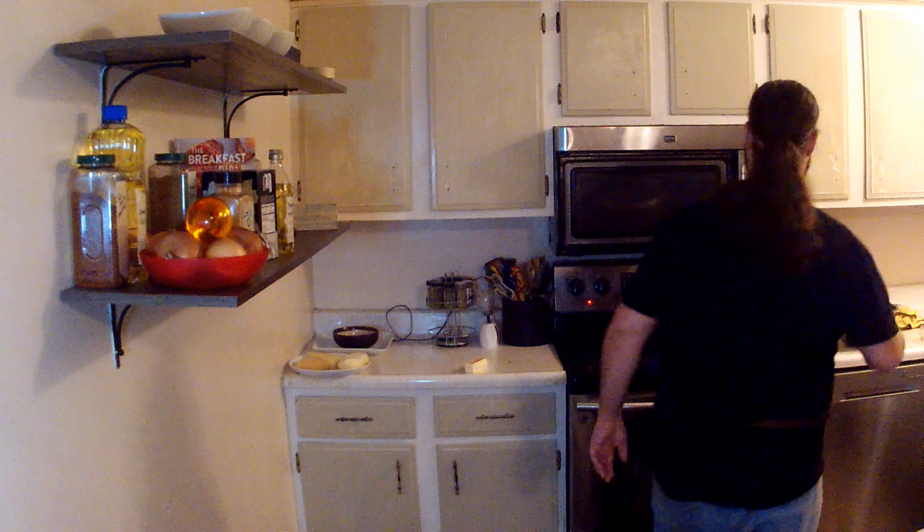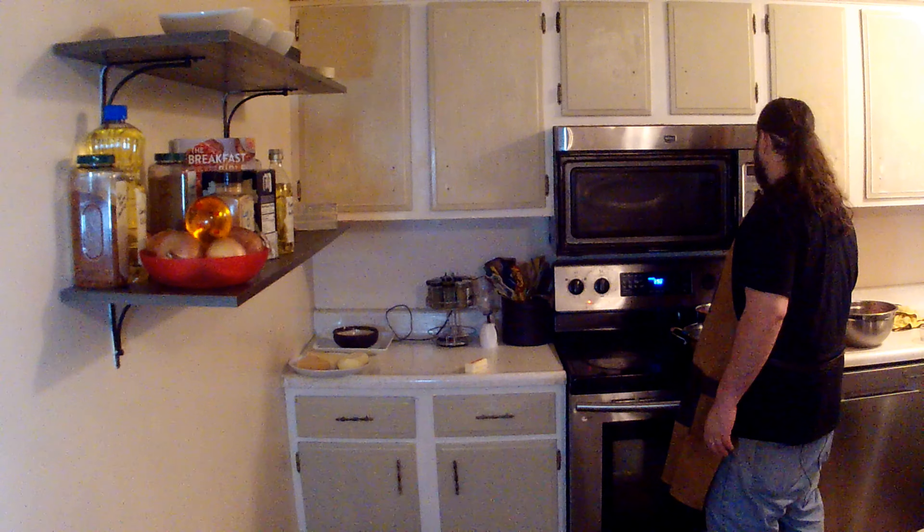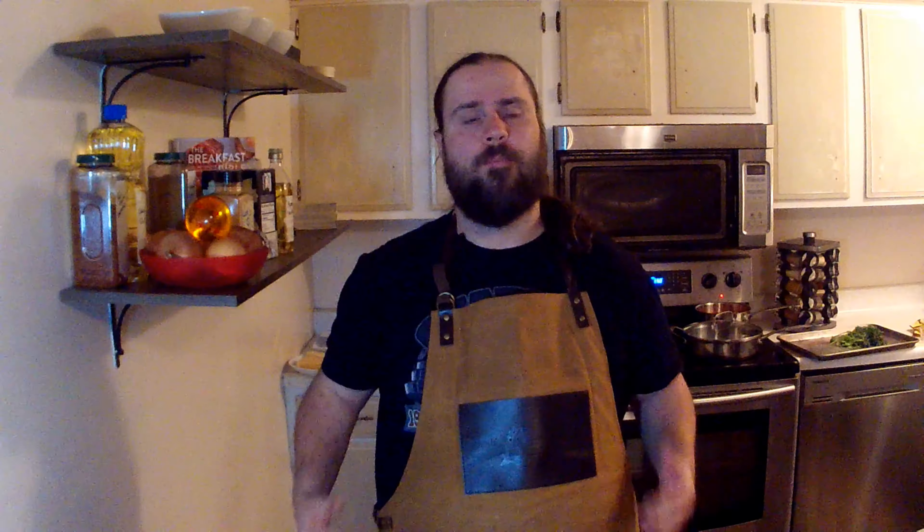I've got three jars — roughly 48 ounces of pasta sauce — because as I said, we eat a lot in this house, and I've got an idea I really want to try tomorrow. Why don't you make your own pasta sauce? Because I work, and not in the kitchen. Get out of my kitchen! I've got 20 minutes for my meatballs to come out, so I'm going to go ahead and make an appetizer real quick.